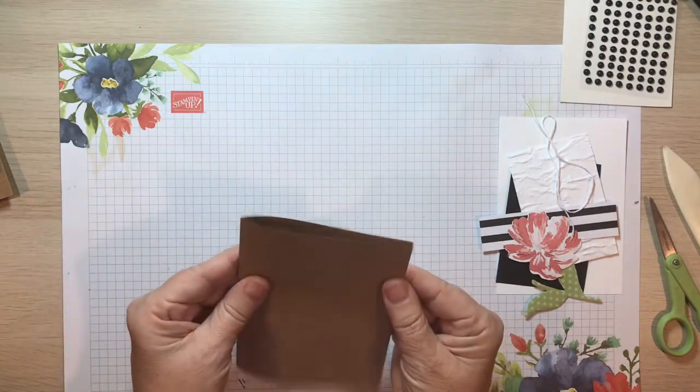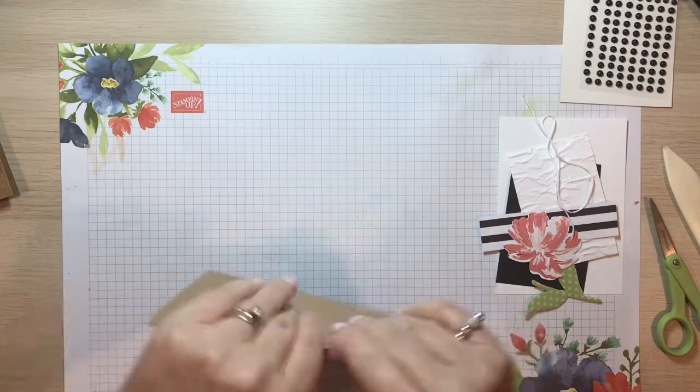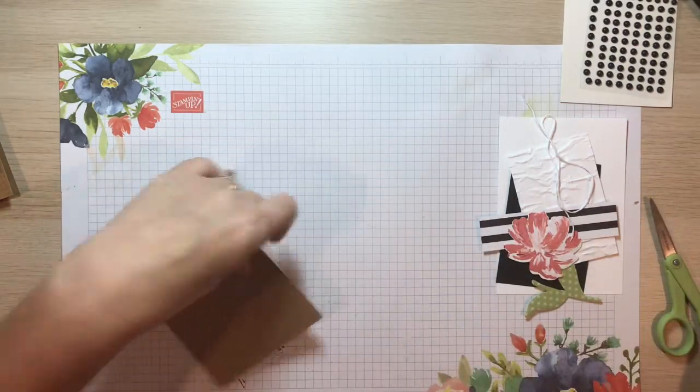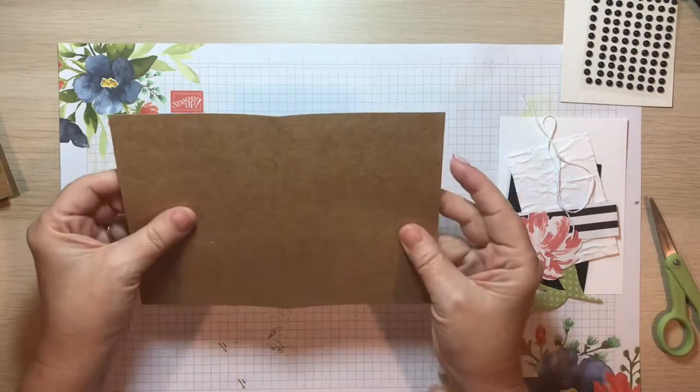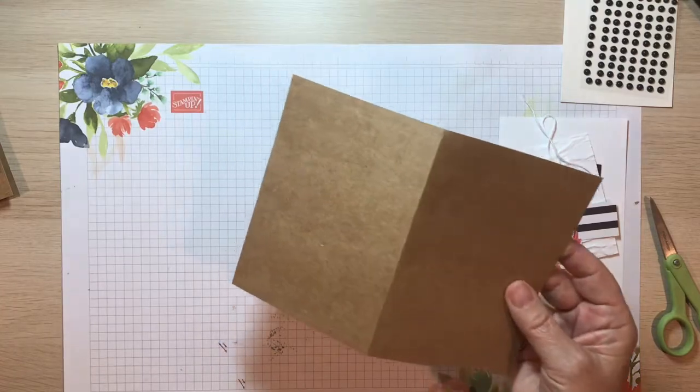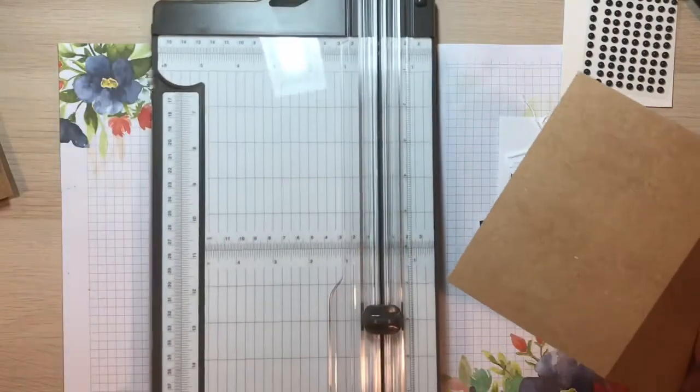Your card is already scored, so you can go ahead and fold on that line. Use your bone folder if you want to make it nice and flat so you can see that crease really well. Now I'm going to show you how to cut this.